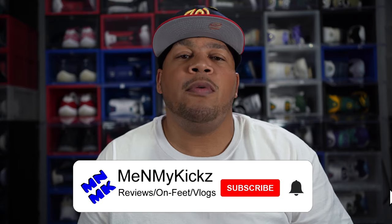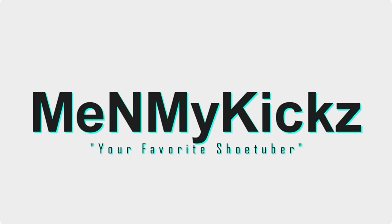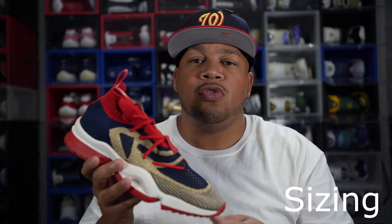Hey guys, are you interested in buying a shoe from somewhere in America or SIA and you just don't know about the sizing of the shoe? Well, look no further — you found the right video and I'll tell you how these shoes fit coming up.